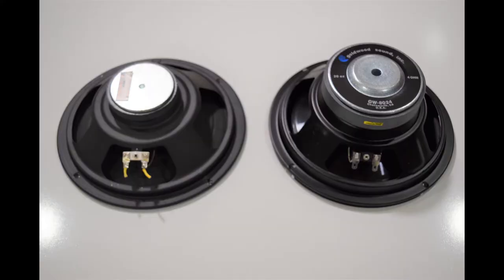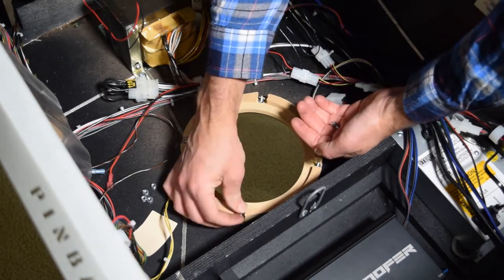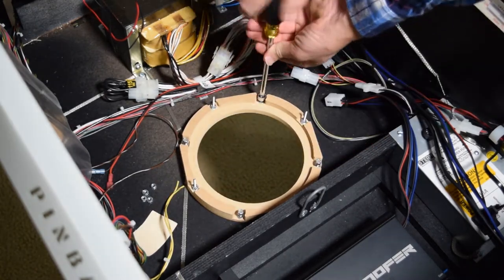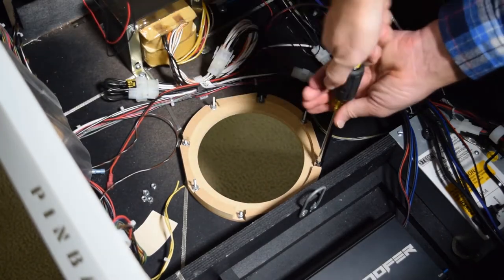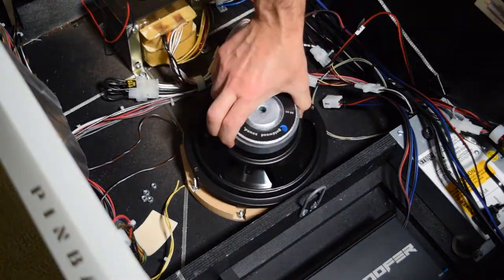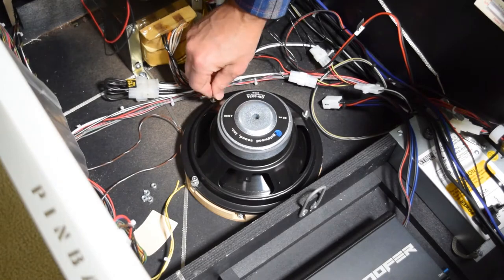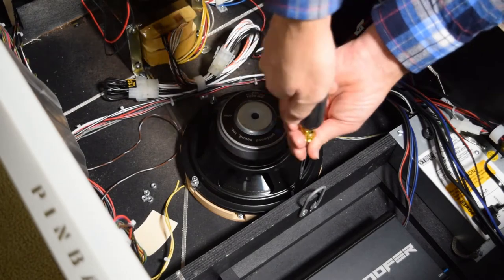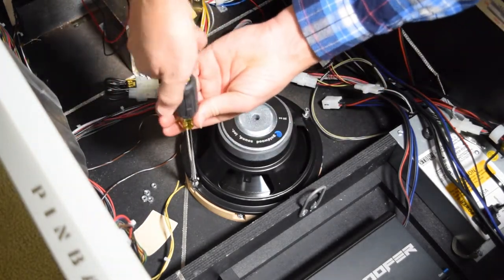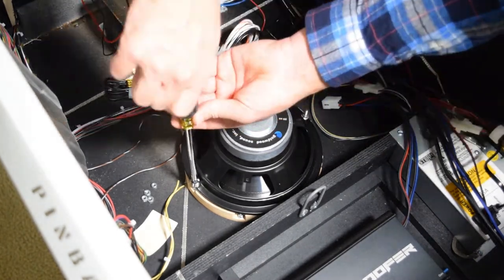Here is a look at the stock speaker sitting next to the upgraded cabinet speaker. In order to mount the new cabinet speaker, you will need to install the new speaker mounting ring. Using the included hardware, install one washer and one lock nut on each post and use the nut driver to tighten it down. With the speaker ring mounted, gently install the new speaker with the positive and negative terminals facing the back right side of the pinball cabinet. Take your time and line up the threaded posts with the holes in the new speaker and then add one washer and one lock nut to each post. Use your nut driver to evenly tighten down the lock nuts.